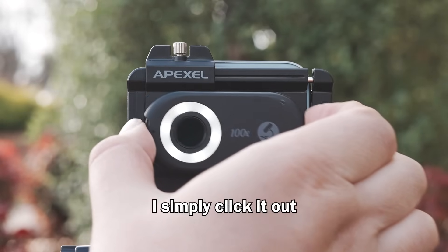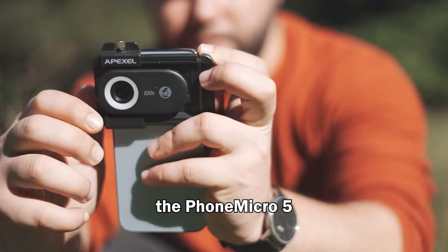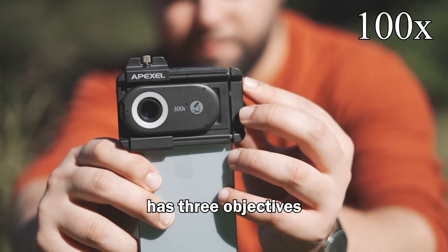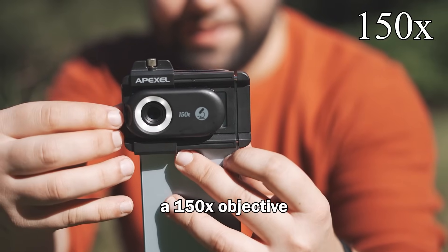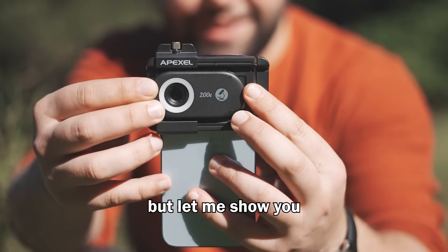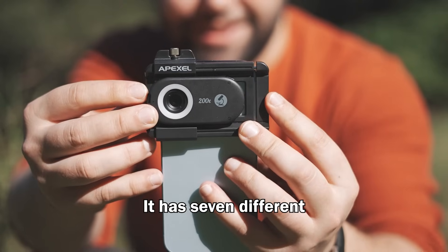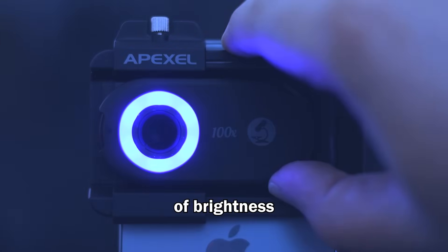And if I want to change objective, I simply click it out and fit a new objective in. The Phone Micro 5 by Apexel has three objectives: a 100x objective, a 150x objective, and a strong 200x magnification objective. It also has a really cool feature — seven different lighting modes, including UV, and each mode has three levels of brightness.